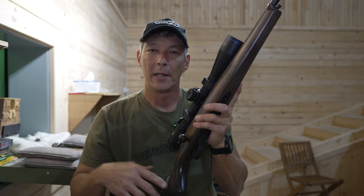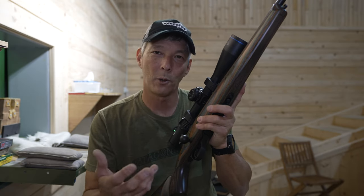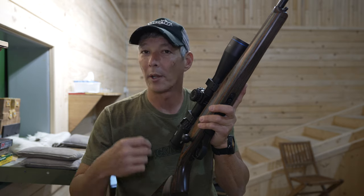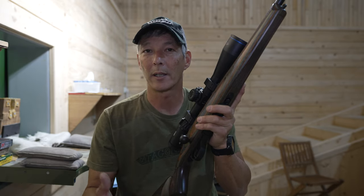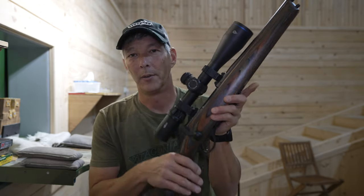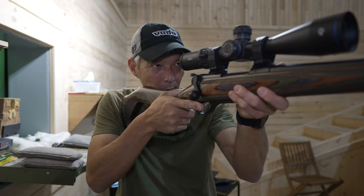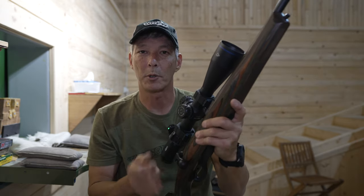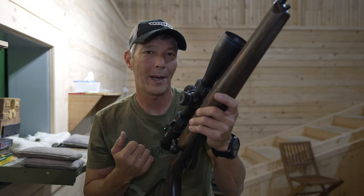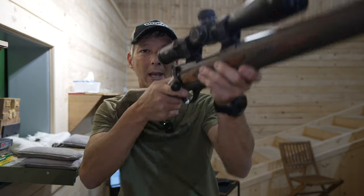That speed advantage might not be a big deal if you're shooting whitetail where follow-up shots aren't necessary, but in Europe where they do a lot of hog hunting — or even in Texas — I believe this has a place in the US market. It is as simple as pulling it back and forwards and you're ready with your next shot. You're eliminating quite a few steps — you're not lifting the bolt, bringing it back, moving it forwards, and then pushing it back down.